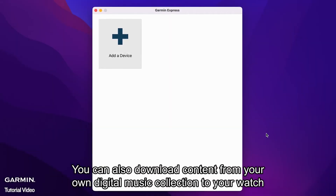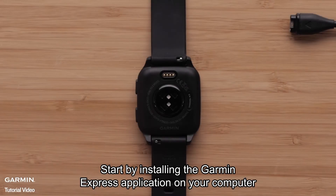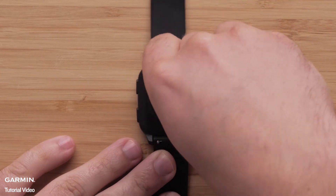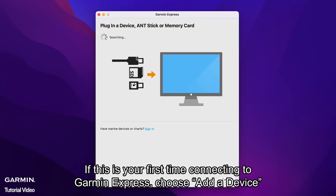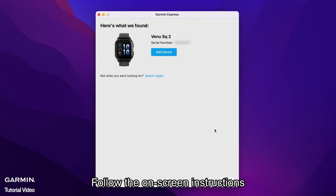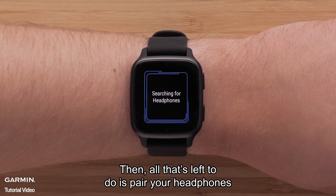You can also download content from your own digital music collection to your watch. Start by installing the Garmin Express application on your computer. Then, connect your watch to the computer using the included USB cable. Open Garmin Express; if this is your first time, choose Add a Device. Garmin Express will find the watch connected to your computer — follow the on-screen instructions. When done, select Music to begin transferring the songs and albums you want. Then, pair your headphones.